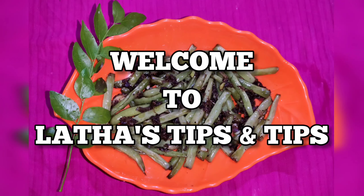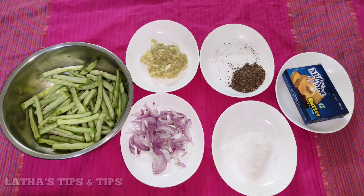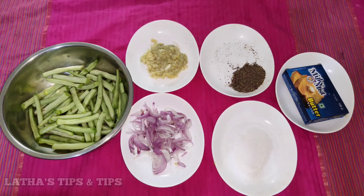Hi friends, I am going to make a simple side dish — that is a garlic beans recipe.